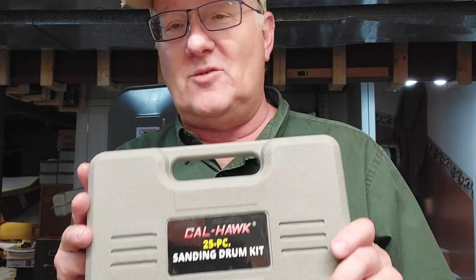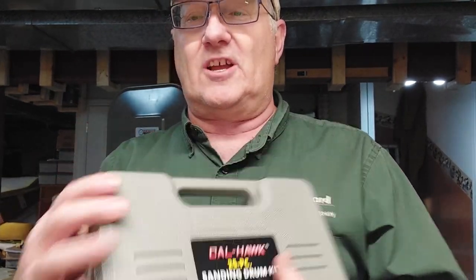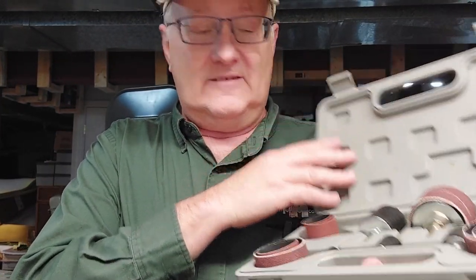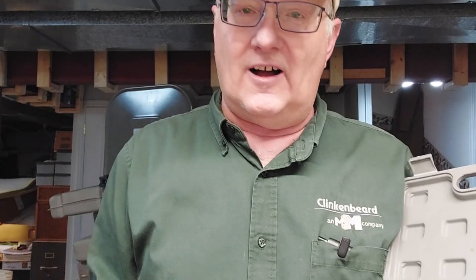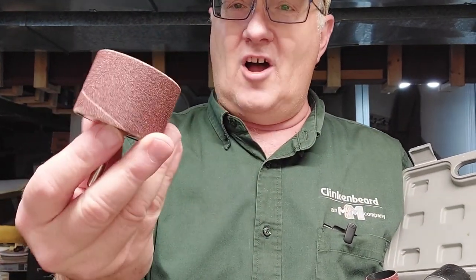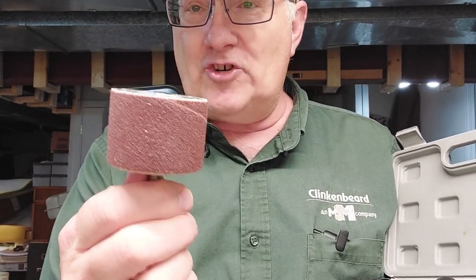Drum sanders are like $200-$250 bucks. So we bought this — check this out. We got this kit, an Amazon thing. We were able to put together a drum for a sander that you can run in your drill press. The practice unit — you got all kinds of stuff.